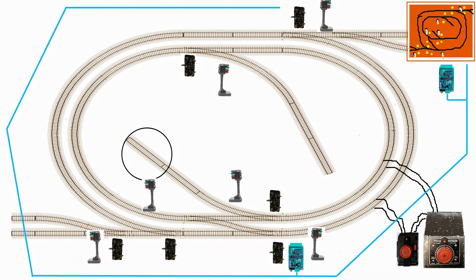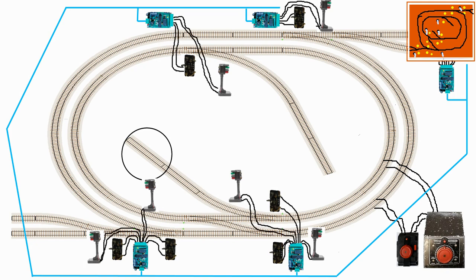Electronic modules located around the layout, close to points, signals or whatever, link onto the control bus. The point motors, signals etc. just need to connect to a nearby module. The modules can send digital messages onto the bus as a result of some input, such as a switch being thrown or a train being detected at a location, and can receive messages sent by other modules and perform some action dependent on the message, such as operating a point or illuminating a signal.